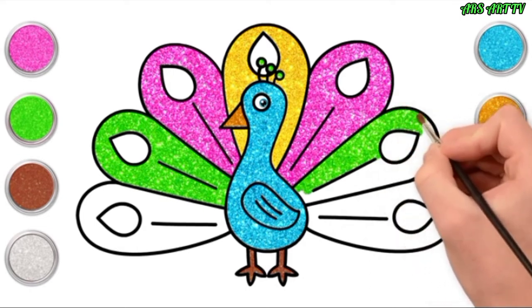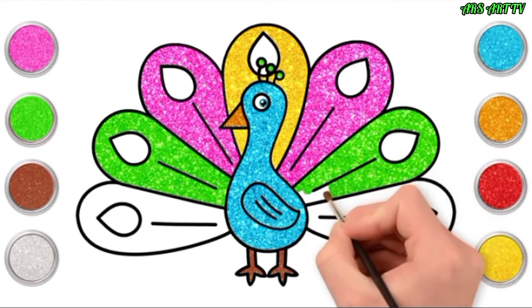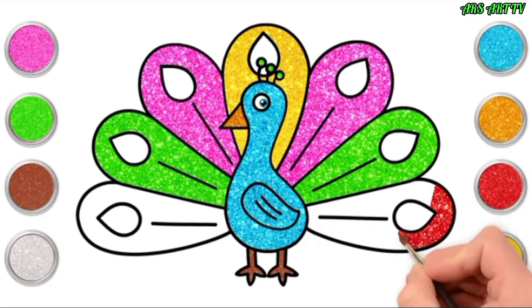Yellow, pink, green — what colour shall we do the last feather? Red! What a great idea! I was thinking exactly the same!